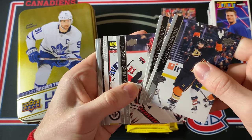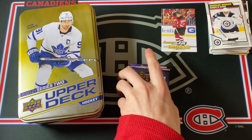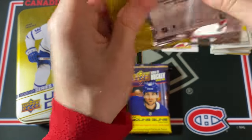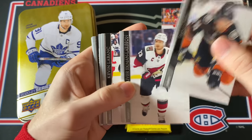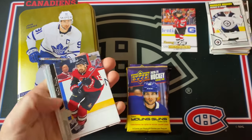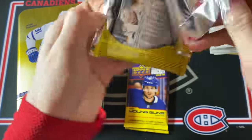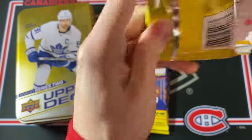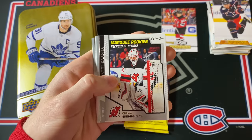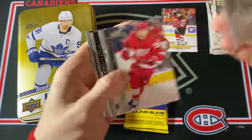This is Mikhail Berdyukov Marquee Rookie — regular card. Five packs left to go — let's see if I can get any other big Young Guns. Sam Steele, Kyle Connor, and a Cam Atkinson UD Canvas. Just some more base cards. I am guaranteed one more Young Guns rookie in this box. Seems like another OPG card coming up — and this is another Marquee Rookies of Jesperi Kotkaniemi.